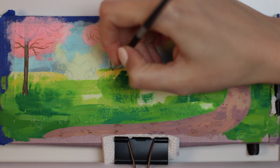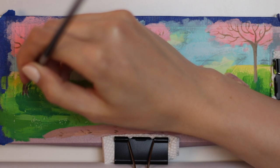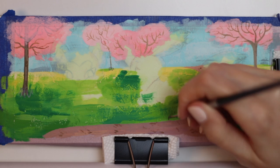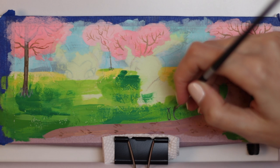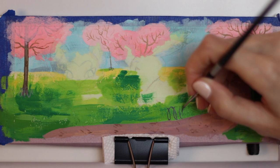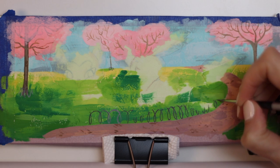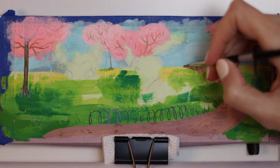I'm going to do some curly cue thin lines to make sort of a metal fencing around these trees, and also around the pathway. I'm doing it a little bit stylized — not meant to look photorealistic, but to keep things in my style, of course. One thing I love to add to paintings is little swirlies all over the place. They're just so much fun to paint. I don't know why I like them so much, but it brings me joy and makes me happy.